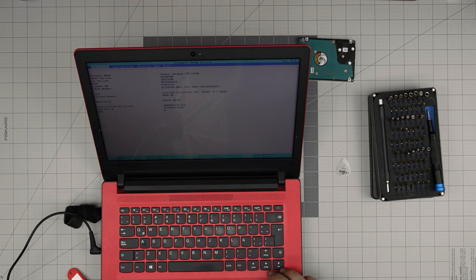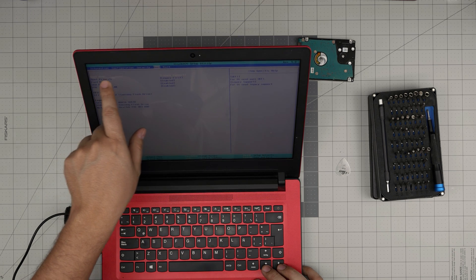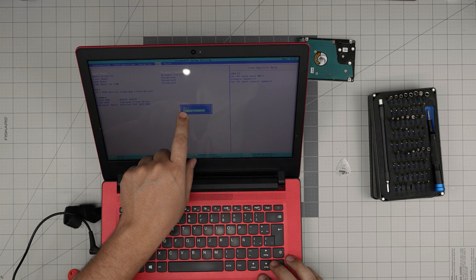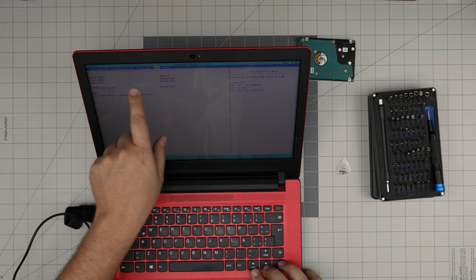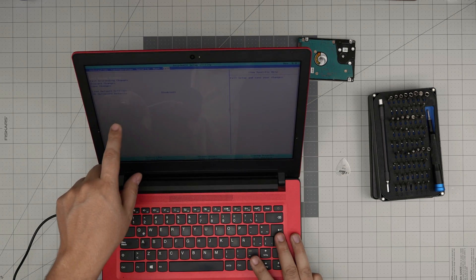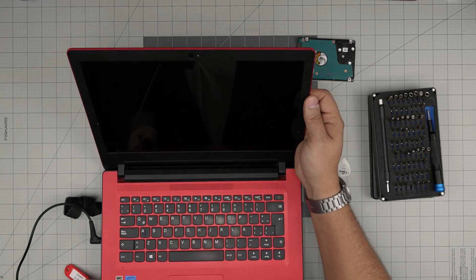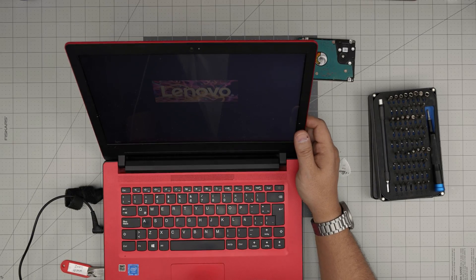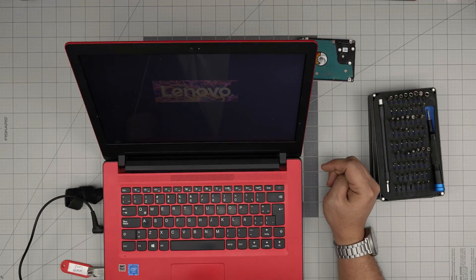Inside the BIOS, go to the tab that says Security Boot — it says Legacy Support Boot Mode. Press Enter and change it to UEFI. After that, turn off the LAN boot — you don't need that. USB boot and fast boot, make sure everything is enabled. Then exit and save changes. Now it's going to boot up to the USB easily and start reading the USB to load the installation steps.